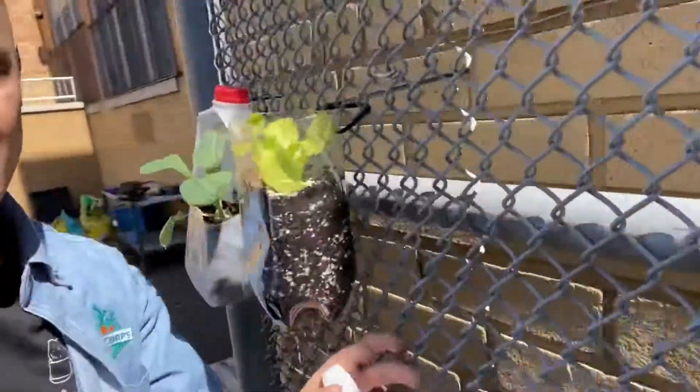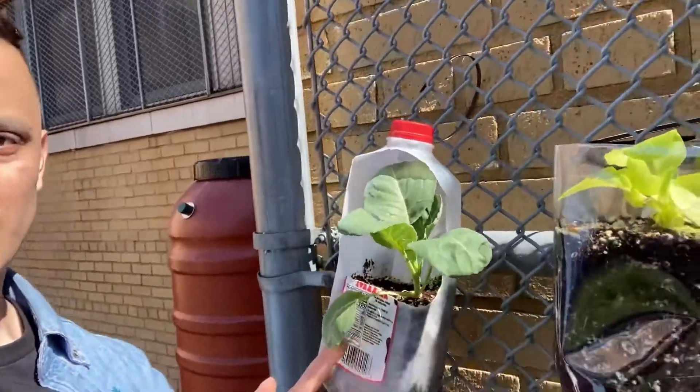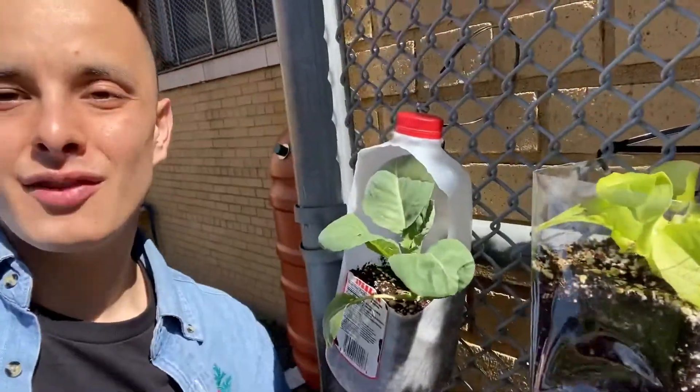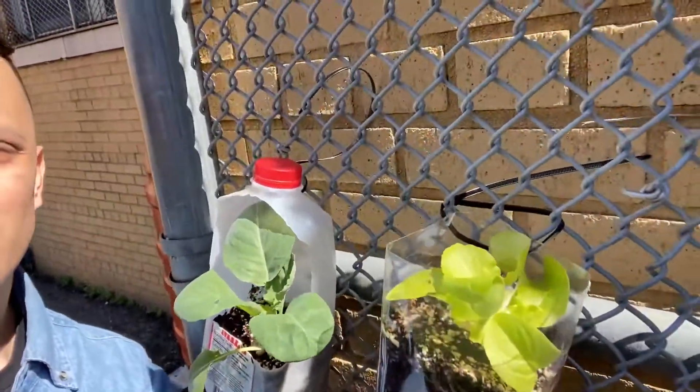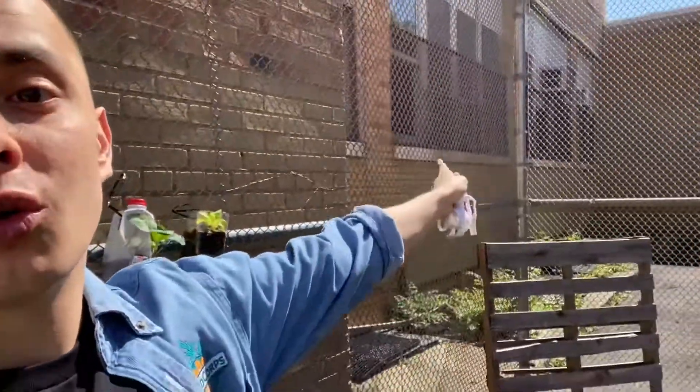Let me show you what I'm talking about. I have these two up here — one used to be a soda bottle, one used to be a milk jug. I turned them into planters by putting some holes on the bottom, filling them up with soil, cutting the tops off a bit, and putting some lettuce and cabbage in them. The whole idea is to fill this entire area with a bunch of repurposed planters filled with lettuce and all types of herbs and vegetables.